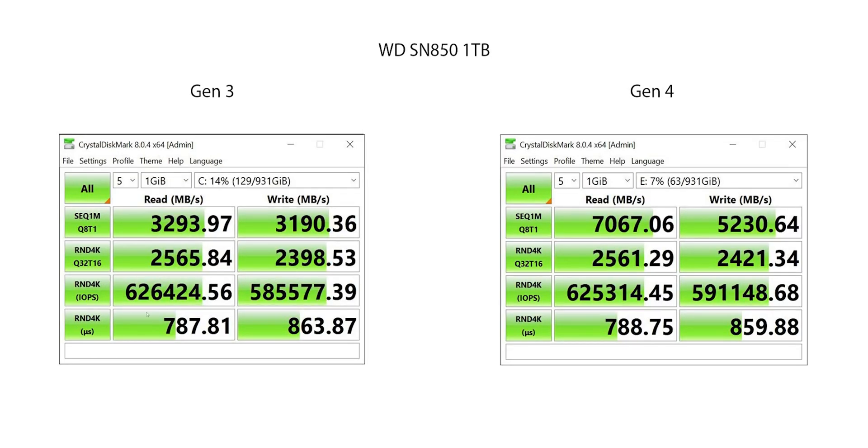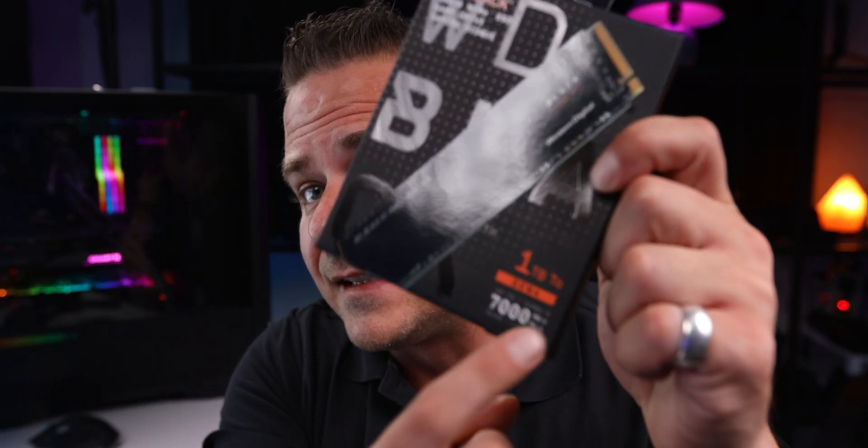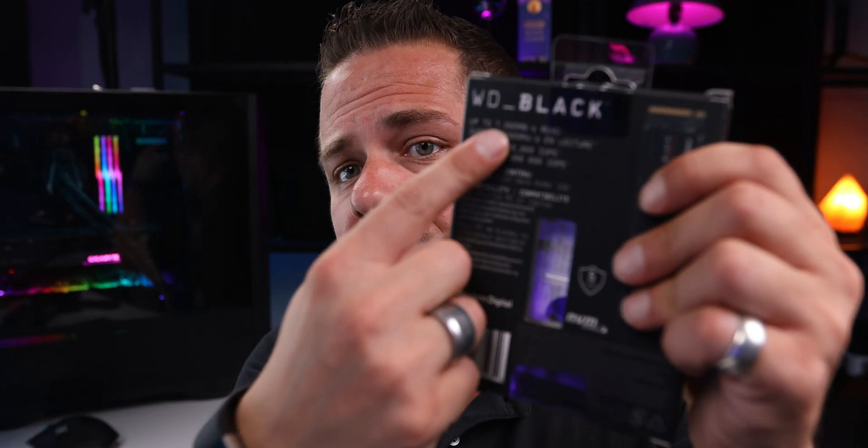When we switch over to the performance runs, we can see these kick up and they are comparable. The question becomes, what are you losing out with Gen 4 if you're looking at these numbers? Well, it's the sequential — how fast a drive can go on sequential. These are the numbers you see on the drive box, where the back tells you it's going at 7,000 and 5,000. The drive itself will hit those top numbers on sequential. It's not going to hit those numbers on the randoms.